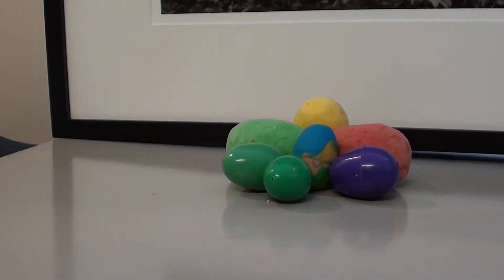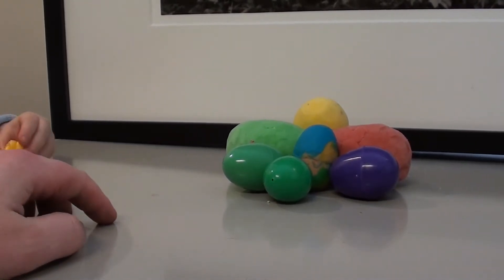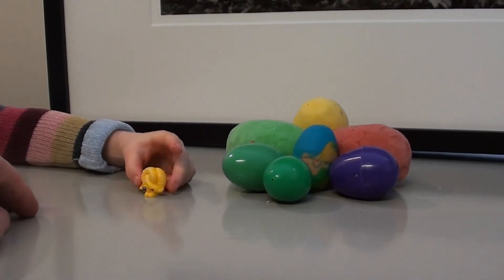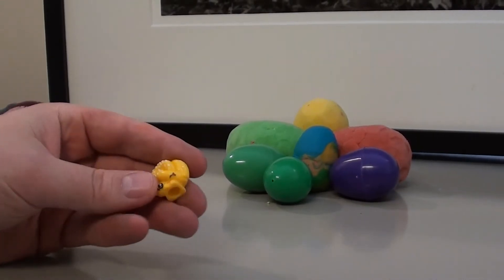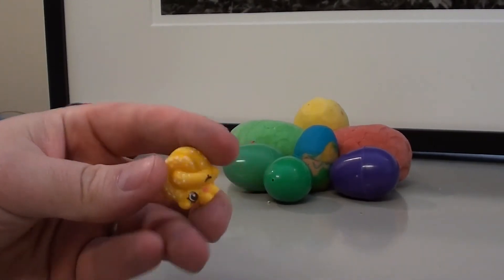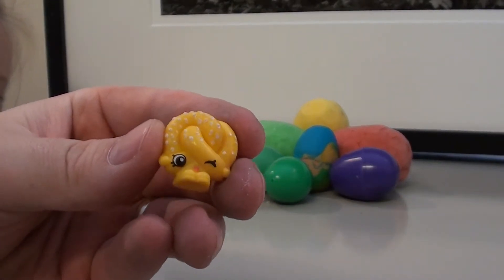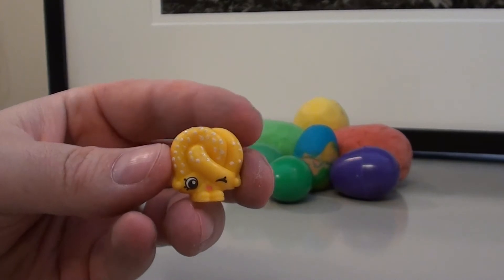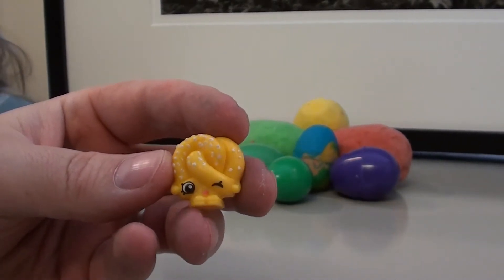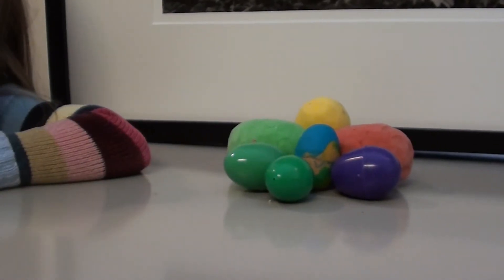It's a Shopkin! Let's put it up here so everybody can see. Oh, it's a Shopkin — Pretzel! Is Pretzel Series 1 or Series 2? Because I know Series 2 just came out. Series 1. And there's Pretzel — she's our second toy.